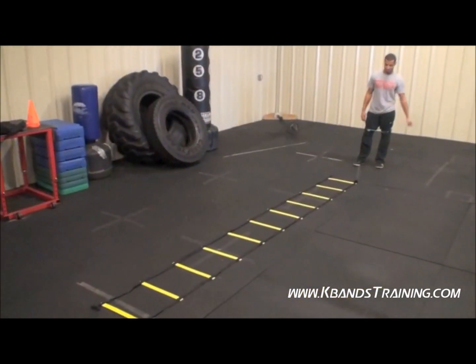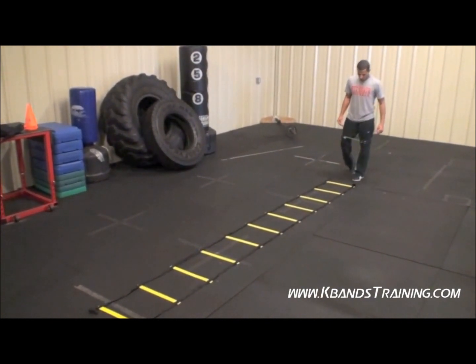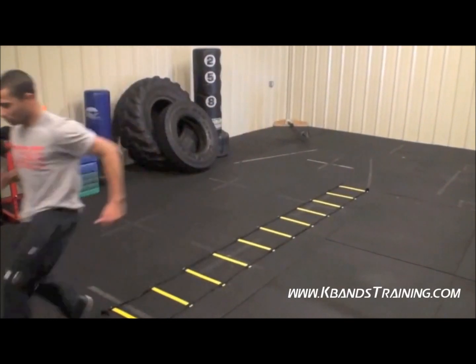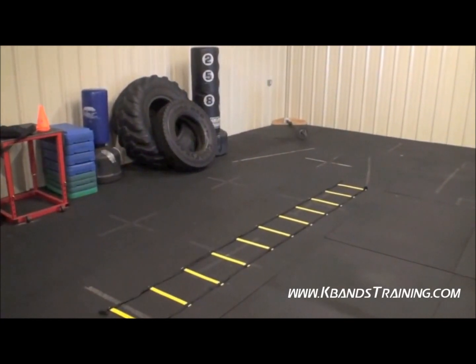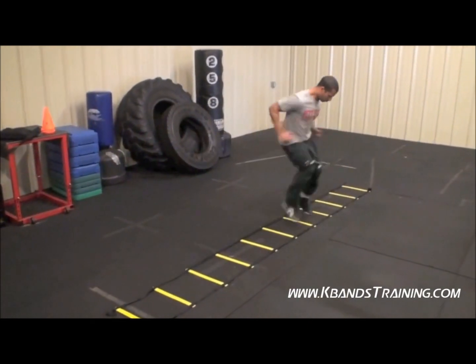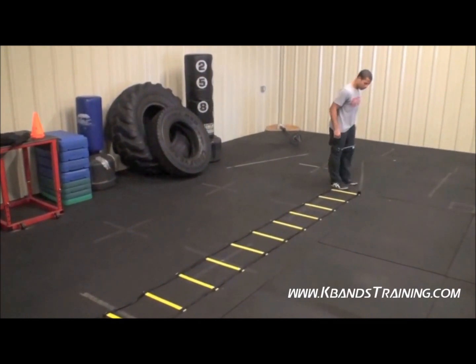We're going to go ahead and run through the drill. He's going to start with the high knee — he's ready to rock. We're going to have soft feet and really try to move as fast as you can. Now we're moving into the lateral high knee. Remember, you're going down and back — we've got to go from each direction. Drive the knees up, make sure you really work to get your knees up here.